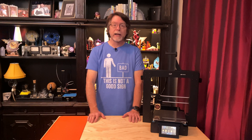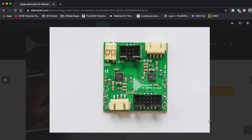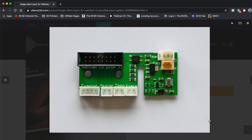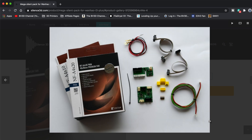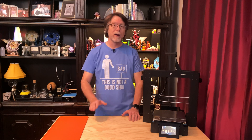Jan Kossel at Silence 3D sent me this cool little upgrade kit to try out. It contains a board with a pair of Silent Stepper Motor drivers for driving the X and Y axis motors. In addition, it also includes a replacement for the breakout board on the X carriage, which allows you to directly drive 12-volt Noctua fans on this 24-volt printer to quiet it down even more. Silence 3D has a range of different kit options, and there's a link in the description if you'd like to check them out.